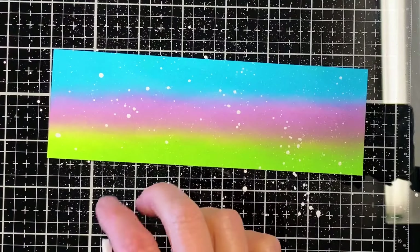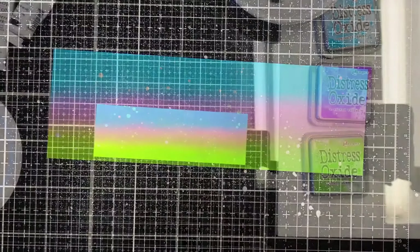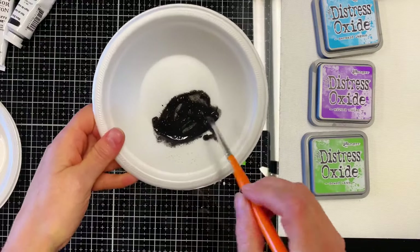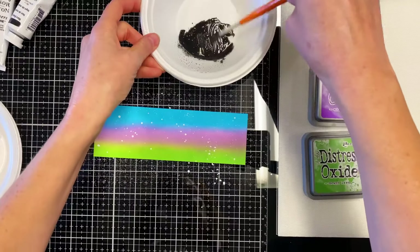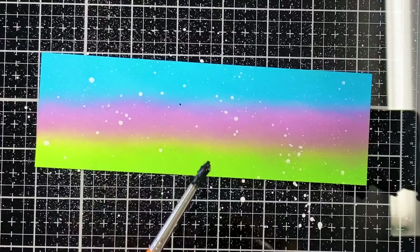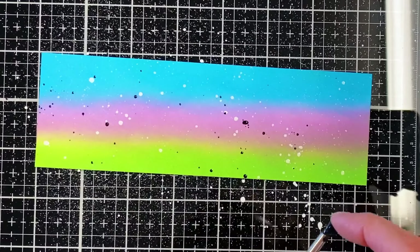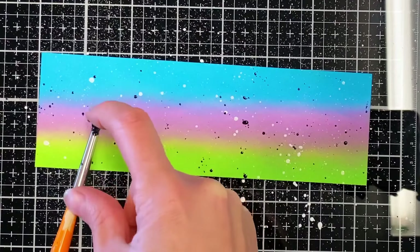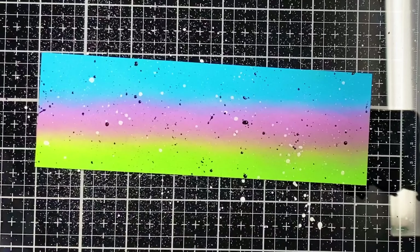Oh, that's turning out so cute. Maybe one more here. I think I just want light spritzes, not big clumps. Well, I guess you get what you get by the time you're done. It's messy, but it's super cute.